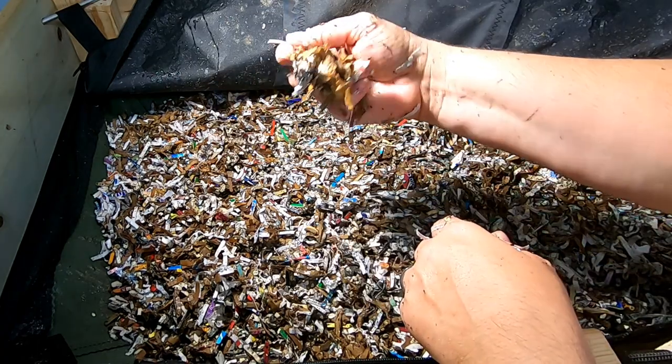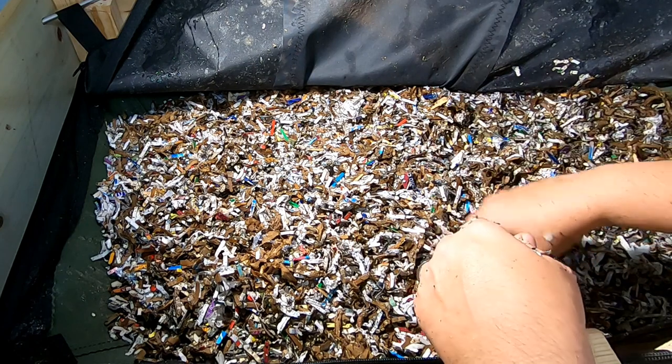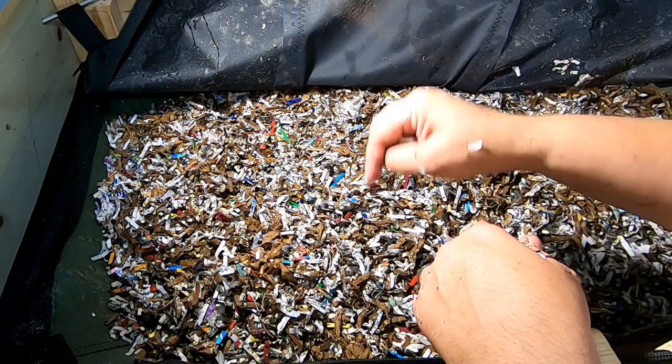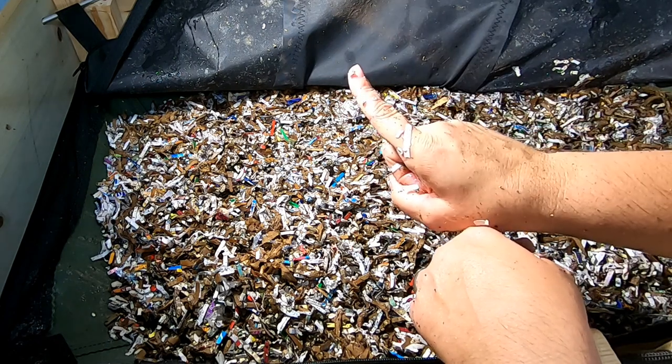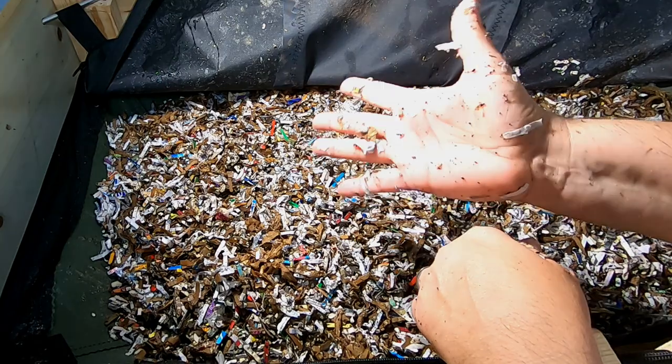All right guys, there you go — that's the African night crawlers in the Little Mammoth vermi bag for the week. If you like the video, give it a muddy thumbs up. If you're not a member of my worm family, click that subscribe button, and if you want to know what I'm doing, ring the little bell icon. Thanks for hanging out with me and my worms — everybody have a good day.